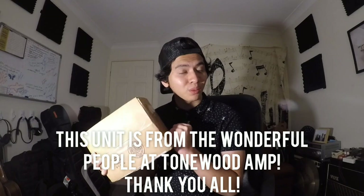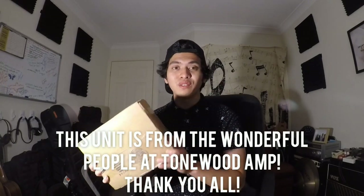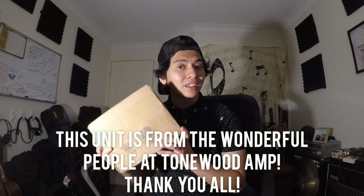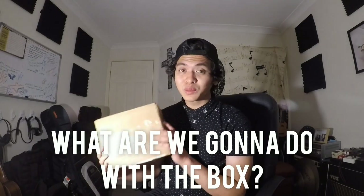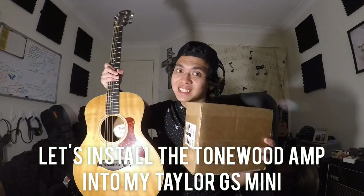So this is actually from Tonewood themselves. I want to say thank you so much to the wonderful and kind people at Tonewood for liking the video and being willing to send me a Tonewood amp — I'm very grateful for that. So what are we going to do today? Well, let's cut the box open and throw it into my trusty old Taylor GS Mini.